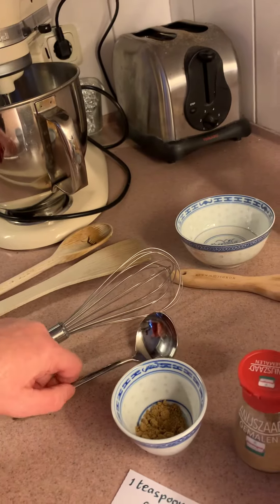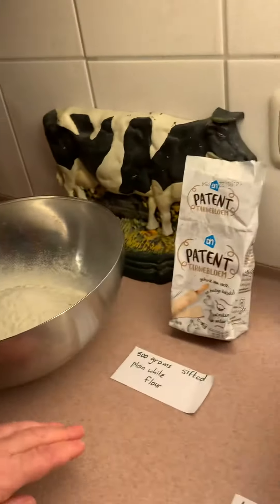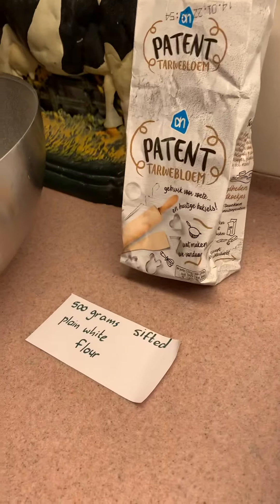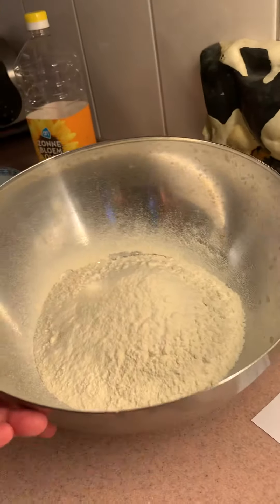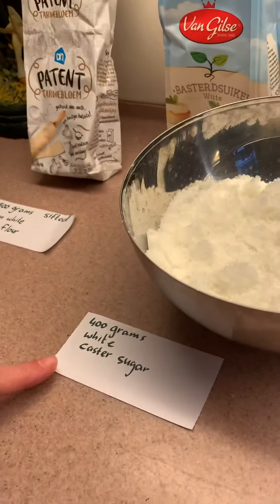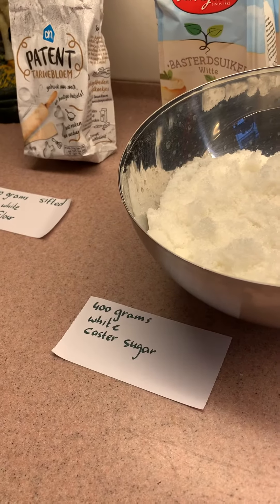And you will need 500 grams of plain sifted white flour — I've already sifted it for you — and 300 grams of white caster sugar.